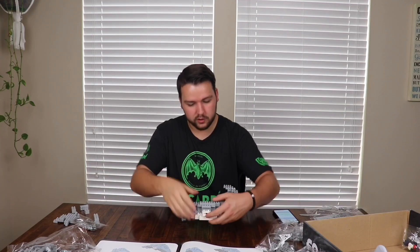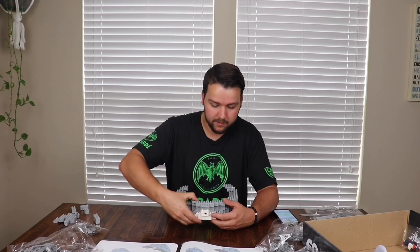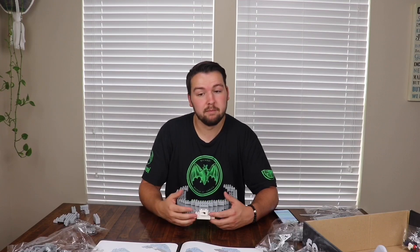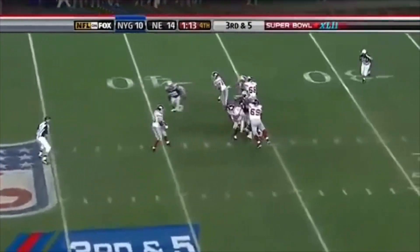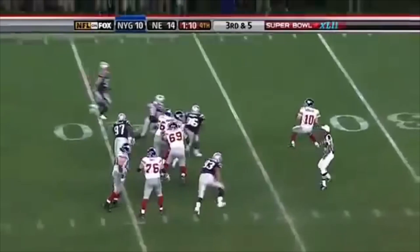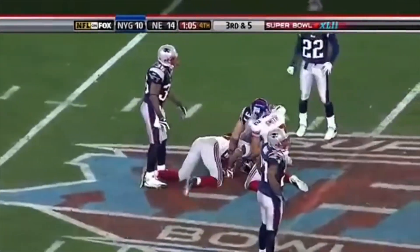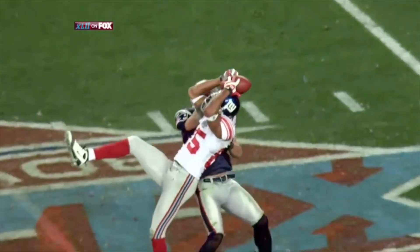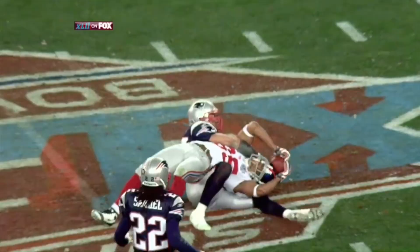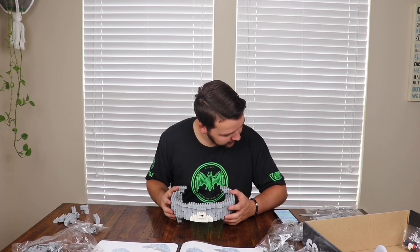The score ended up being 17 to 14. I'll play that clip right now — you guys tell me if that catch should have counted. It was a pretty good catch, I'm not gonna lie, but he shouldn't have caught it. Eli Manning stays on his feet, airs it out down the field — it is caught by David Tyree! And now with 59 seconds left, the Giants need a touchdown.